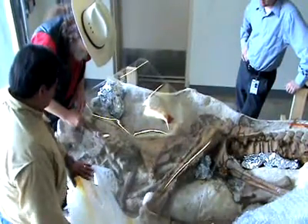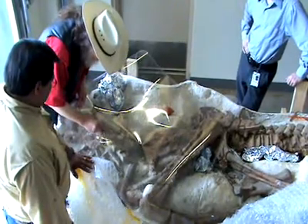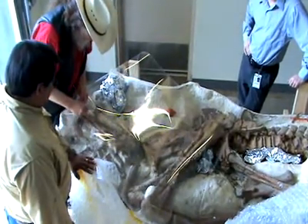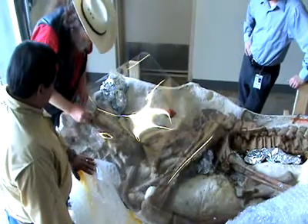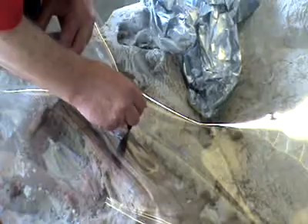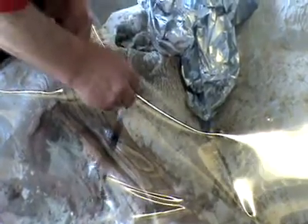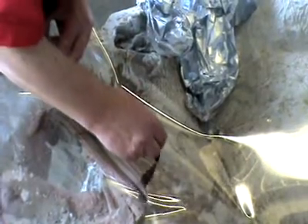You can put your notes and comments there, so you have an actual tracing of the fossil. It's a tracing — it's not necessarily an interpretation drawing. In order to get the specimen out, to get the information out, you're going to destroy the site.